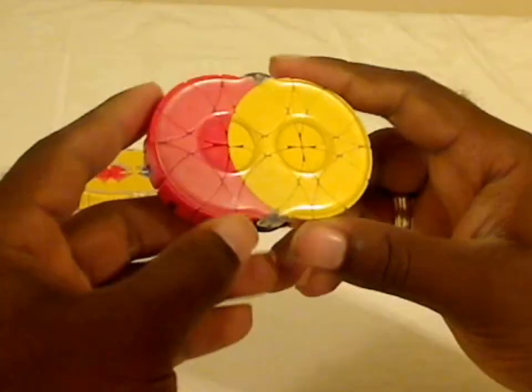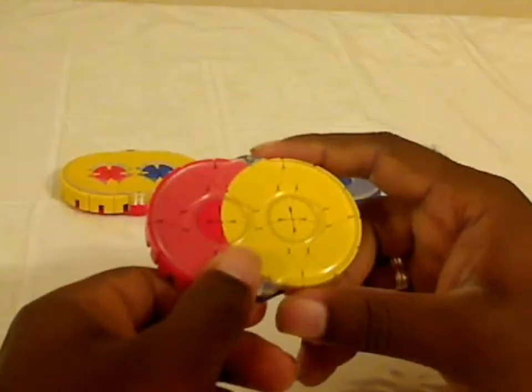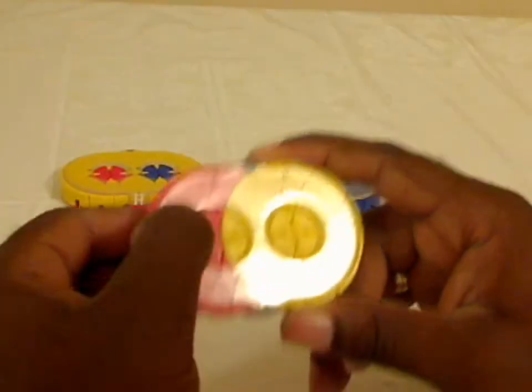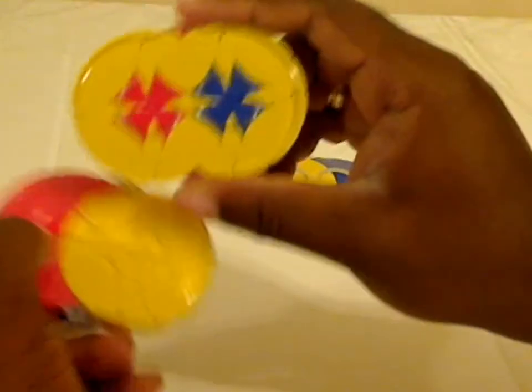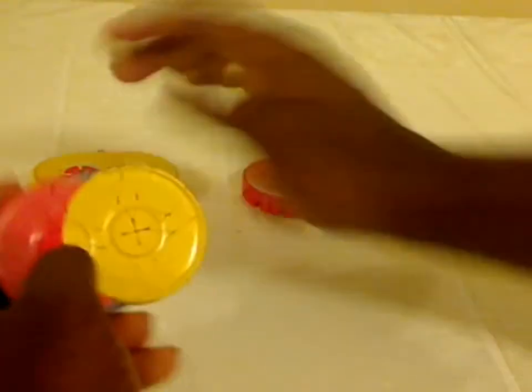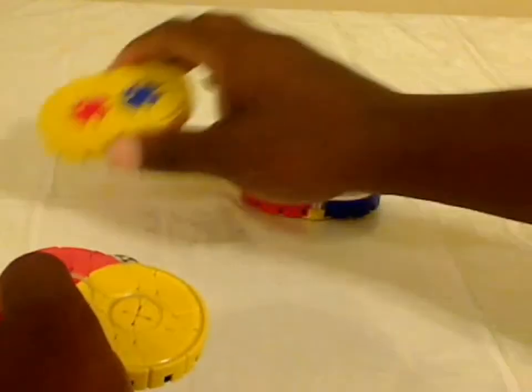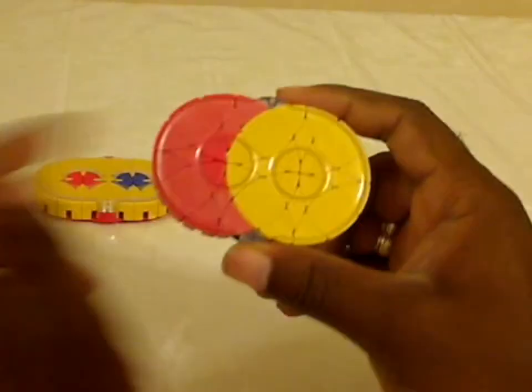As there are only two colors on this puzzle, it makes it a little bit easier than Rashkey One. But in some ways it could be a little more difficult because there's more of one color, as opposed to Rashkey One which just has a couple of pieces in the middle. So Rashkey Two would probably be considered the easiest, and Rashkey One a little more difficult.